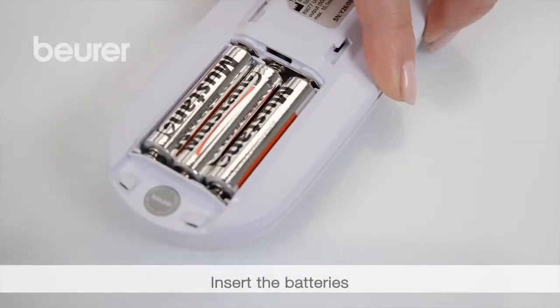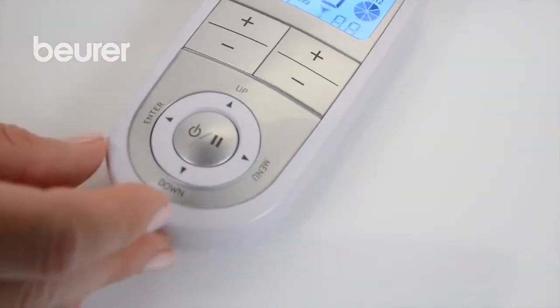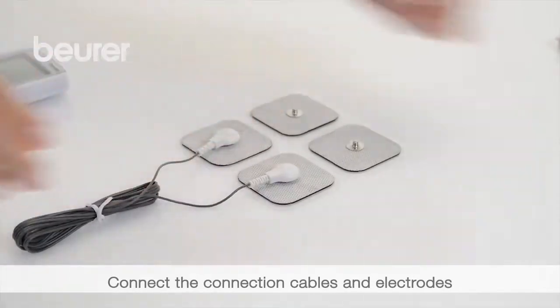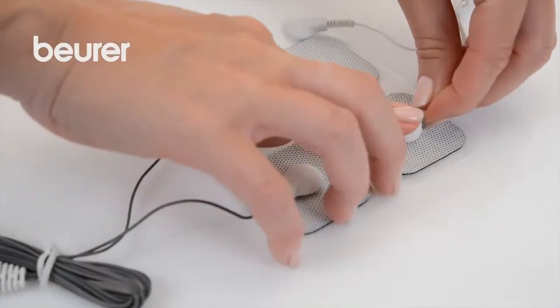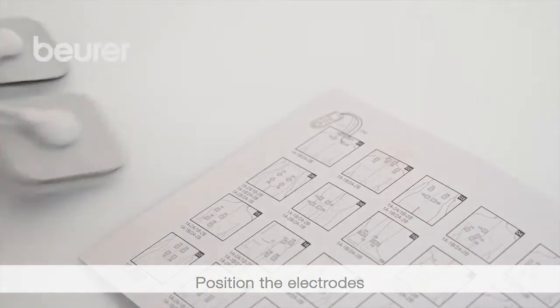Insert the batteries provided. Then connect the connection cables with the electrodes. Position the electrodes — the overview shows you how to do this.